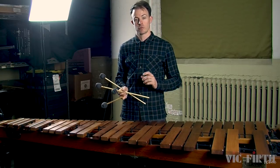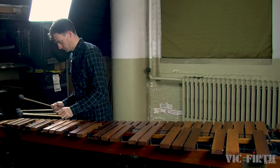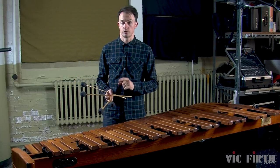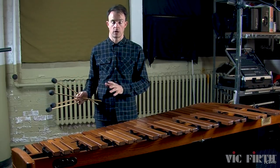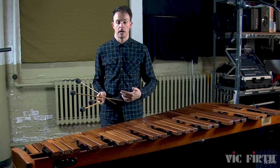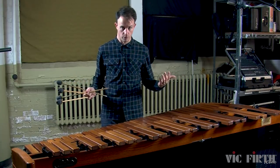Let's try an experiment. Play a roll on the highest note of your marimba. You need a fast roll speed up here in the highest register because the bars aren't very resonant. They don't ring for a really long time, and if you use a slower roll speed, it'll actually end up sounding like a rhythm, which you don't want.